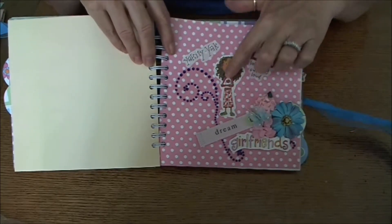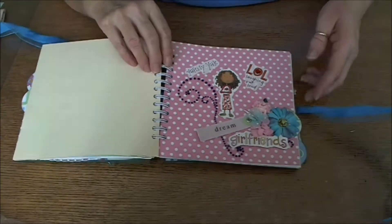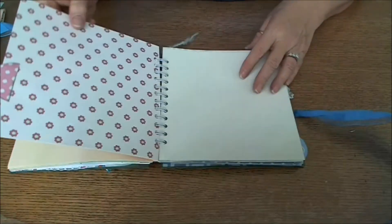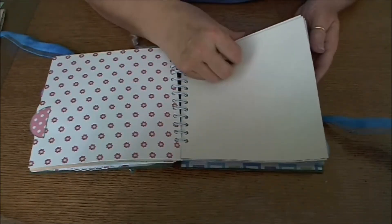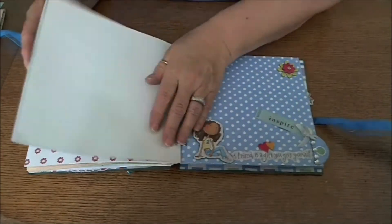'Yakety Yak' and another little sticker — another one of those ones from Joann's that came four in a package. I thought they were kind of cute. This section was kind of a graph paper design — I thought maybe she might want to use it for doodling, who knows.